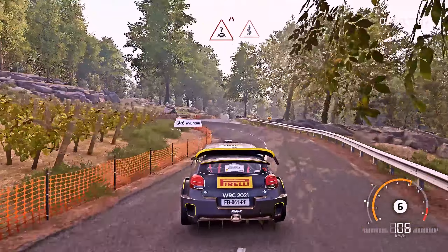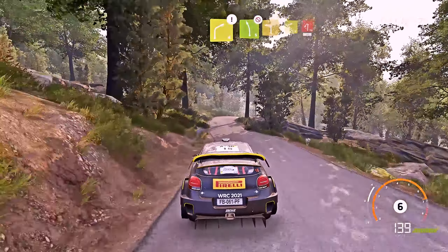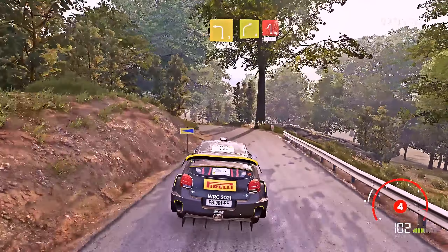Keep middle, over crest, narrows, into kinks. And caution, right 4, cut, into left 5, don't cut. Break, into left 3, keep into right 4, into hairpin left.